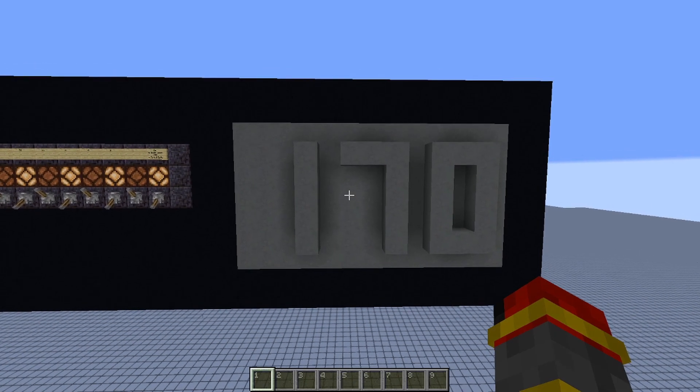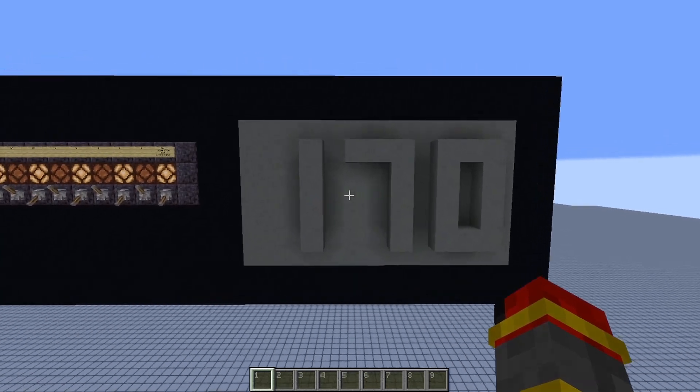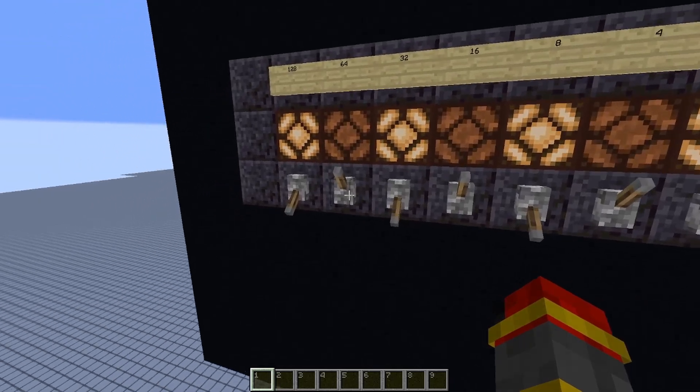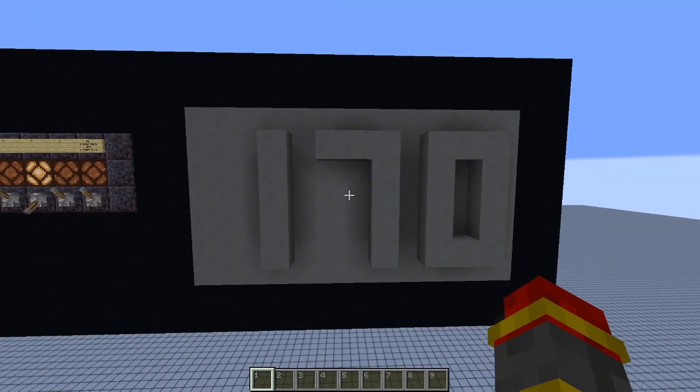As you can see, the digits change multiple times. We can prevent this by adding a memory cell. And now you'll see that each digit only changes once.